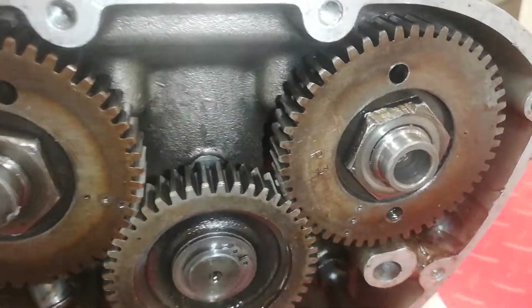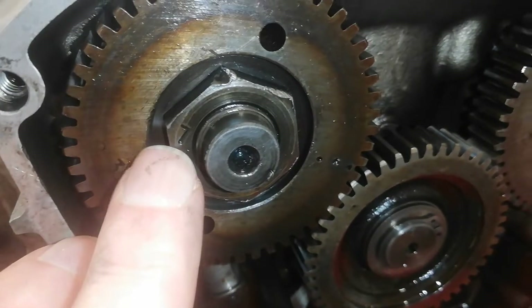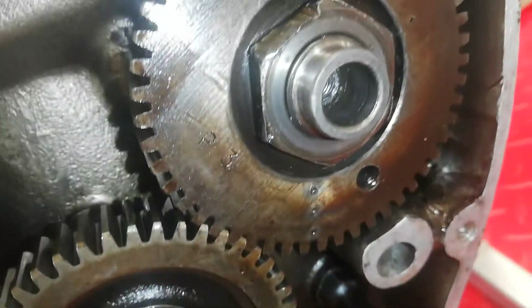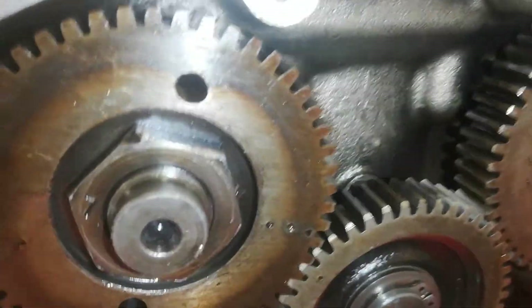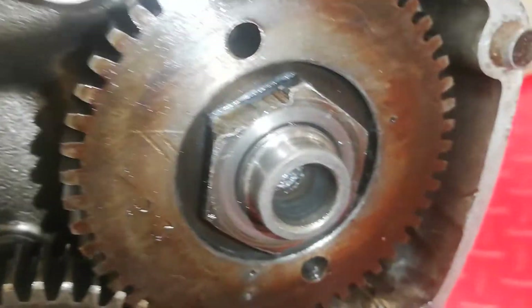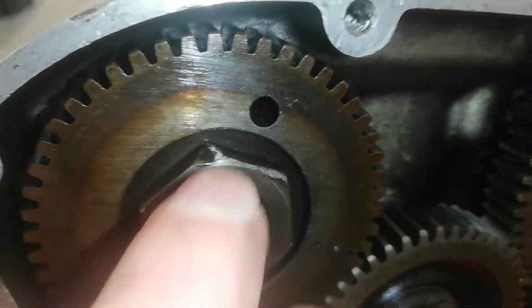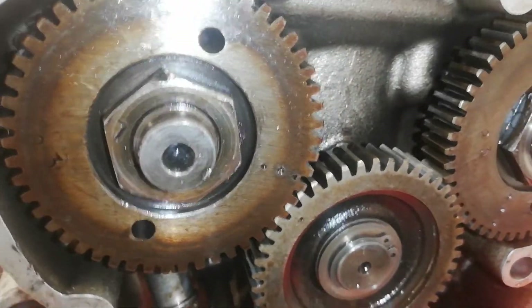I'm preparing to remove the nuts from the end of the camshaft pinions. The main thing to notice is that they are both stamped with an L marking, meaning they are left-hand thread — most importantly, they undo the opposite way to normal. The second thing to notice is that they've been attacked by what I'm guessing was a cold chisel, so I can't get the socket on. I'm going to have to file down some of the edges that have been turned up before I can get the socket on.